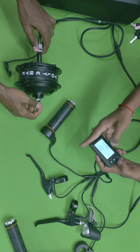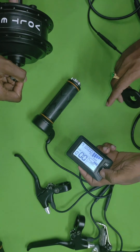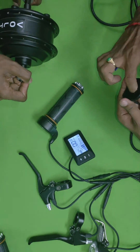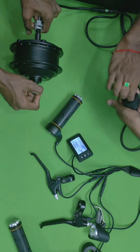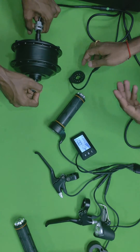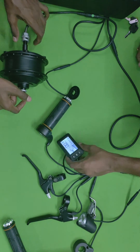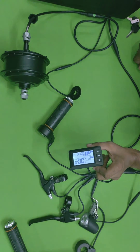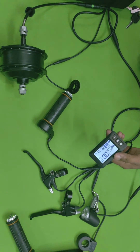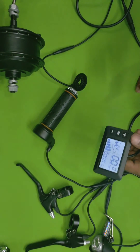You can see the five-level pedal assist in action. When set to a high level and you rotate the pedals, the motor starts running. If you decrease the level, it moves more slowly. So this kit features a smart display with five-level pedal assist, cruise control mode, speed and distance tracking — this is how the whole system works.